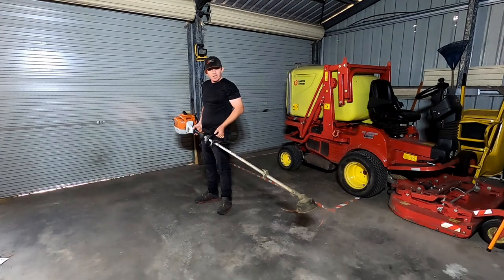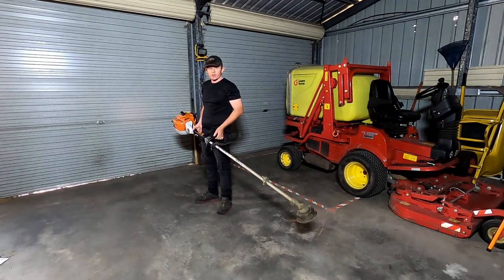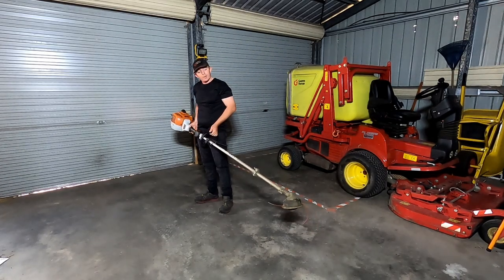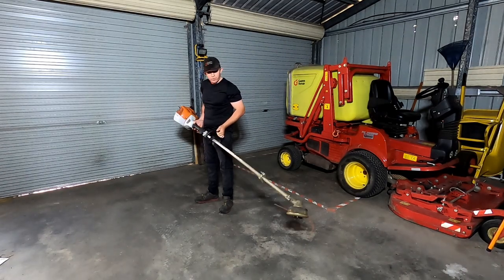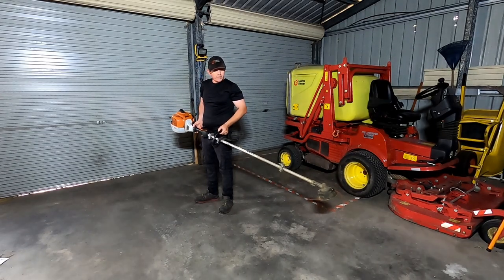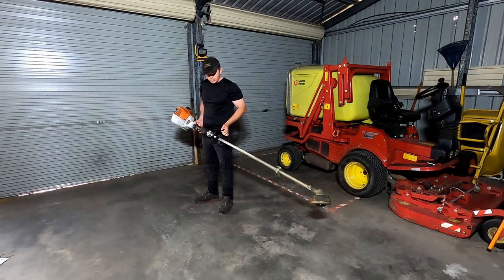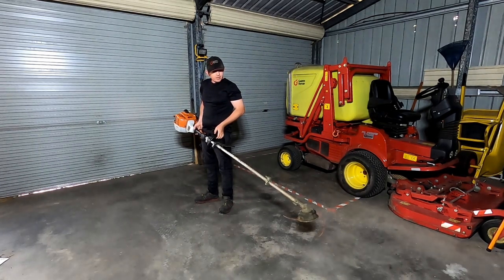About three months later, not even that, the carburetor stuffed up. Took it back to the shop and due to the virus it took three months to get it back, and we were stuck with the 131 which slows things right down. We got it back and then a couple of months later the carburetor went down again. Took it back to the shop and they replaced the carburetor. That's only happened on one of them — we've got two of these now.